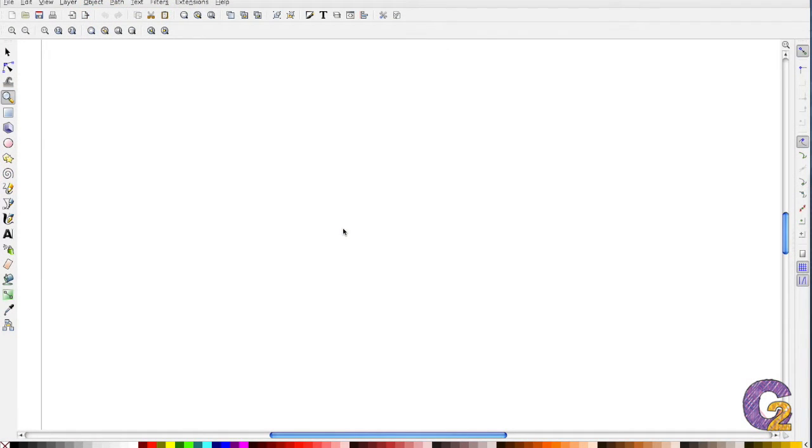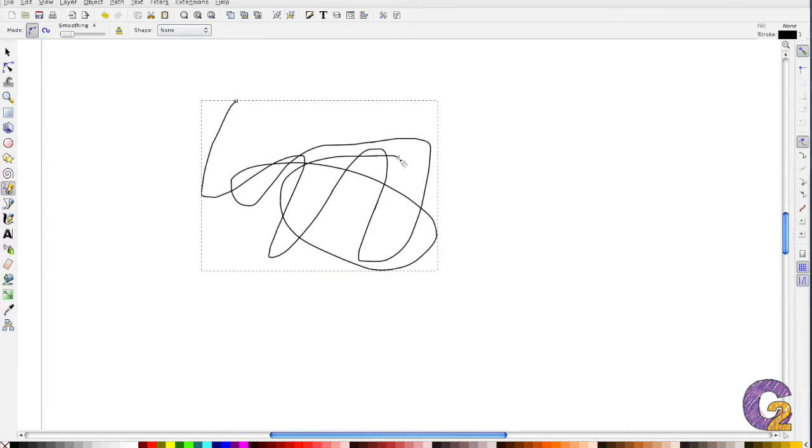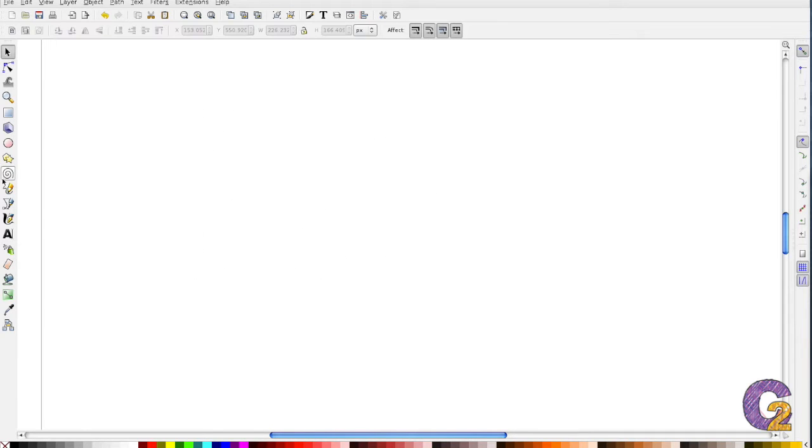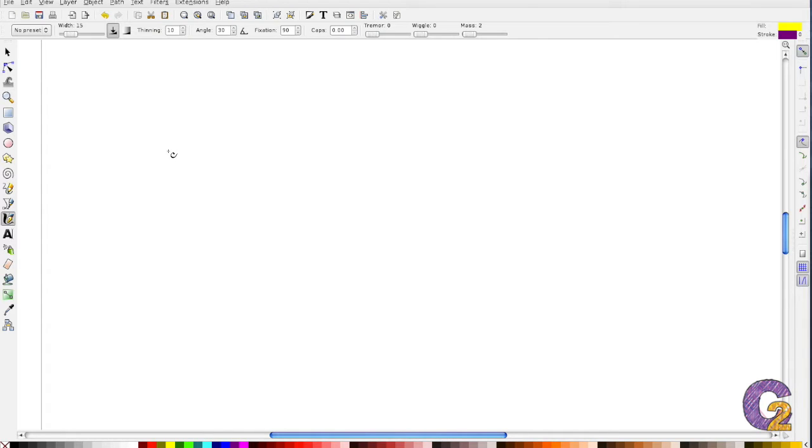So today we're going to use the pen tool, but let's talk about all the drawing tools for a minute. There's the pencil, the pen, and the calligraphy pen. The pencil does what you think it does — it lets you draw freehand and then turns your drawing into a vector graphic. The pen lets you draw straight lines as well as curved lines, and if you connect to the origin node, it creates an object. The calligraphy pen is kind of like the pencil — it lets you draw freehand but looks like you're using a calligraphy pen, and then it turns it into a vector graphic.